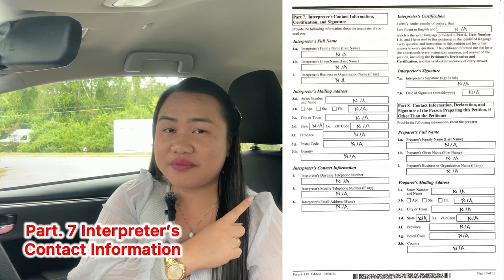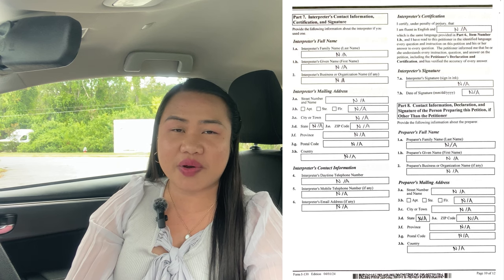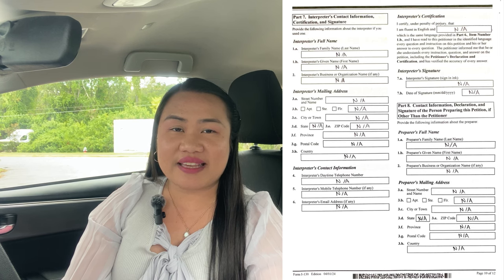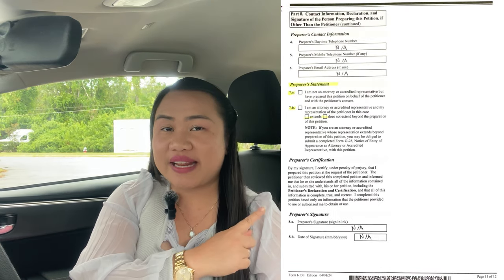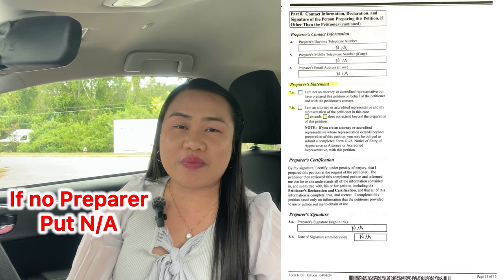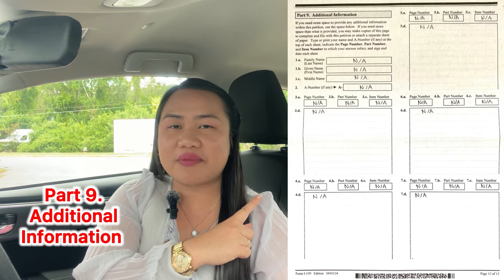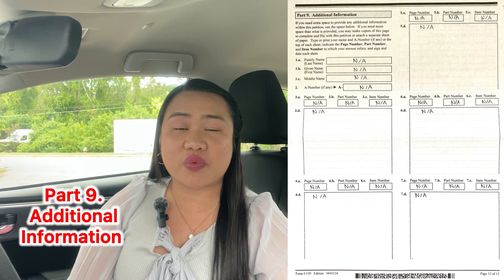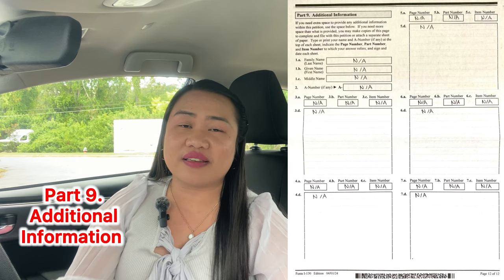Part 7: if you have an interpreter, you have to indicate that there. But most likely for J1 teachers, it's easy to fill out these forms — just help your husband with how to do this. Put N/A again for blanks that are not applicable to you. If you have a preparer's name, indicate that as well. Part 8 is additional information — you do not want to miss anything here because Form I-130 has pages 1 to 12. If you are confused about the forms, there is a PDF instruction available at USCIS.gov. Make sure you are on a legitimate website. The last part, Part 9, is at the back — for additional information you want to add; if you don't have any, just put N/A. That's what we did.